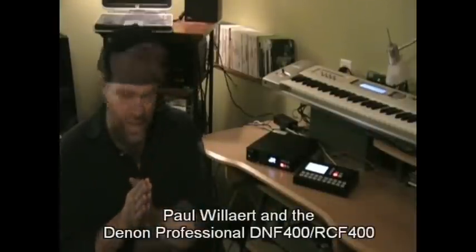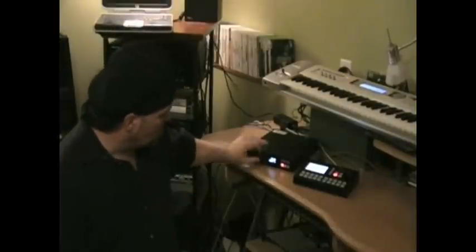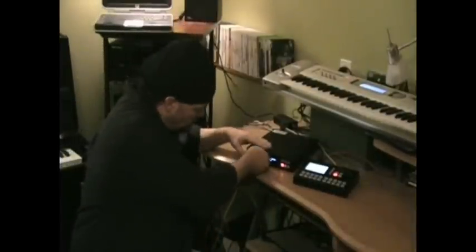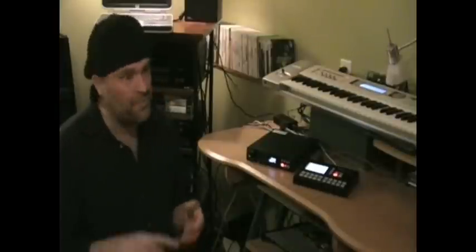I'll start with the solo act. The DNF 400 is great for the solo act. First of all, it works on an SD card — I use an SD-HC card, it's got plenty of memory. You just plug it into the slot up front here, and that's all there is to it. I've got over 200 songs in my act, and it's not even half of an 8-gig SD card. It plays uncompressed wave files perfectly, with much better sound quality than if you're compressing and trying to play off an iPod or a laptop.